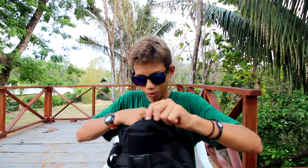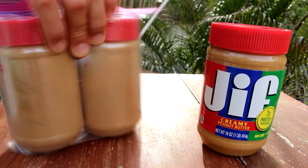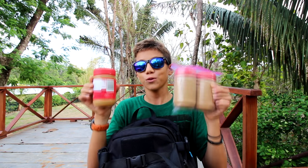The zippers are really strong and the fabric seems very thick and almost waterproof — maybe not submergible waterproof, but pretty waterproof. Into the larger compartment: three jars of peanut butter. This makes it a true 72-hour bag because one jar is enough food for one entire day.